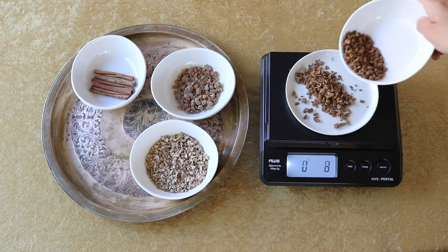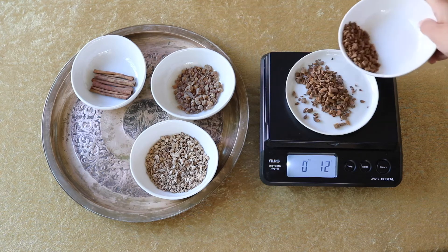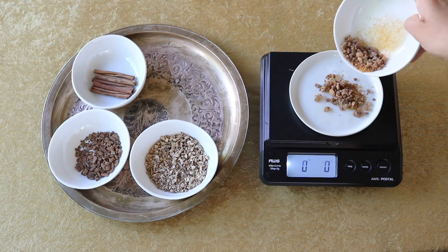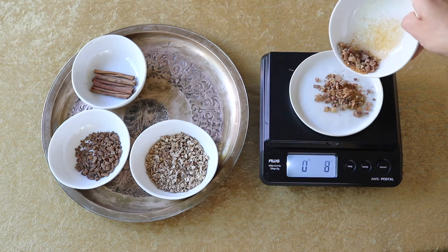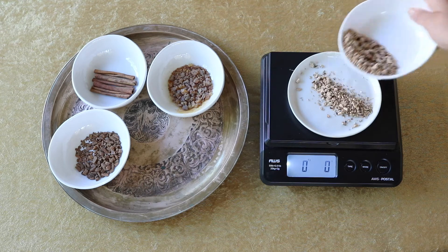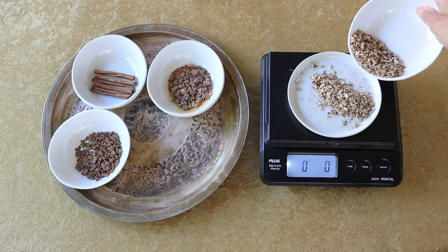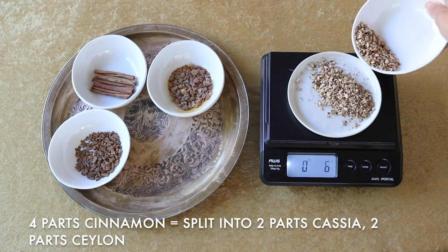If you want to follow this exact recipe for the same size bottle, after calculating from the shekel version, I got 12 grams of the Ceylon cinnamon, 12 grams of the cassia cinnamon, and 12 grams of myrrh — and then six grams of calamus root. If you want to make a larger batch, just use four parts cinnamon, two parts myrrh, and one part calamus.